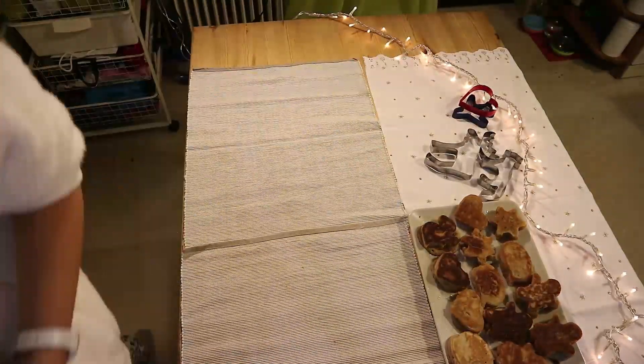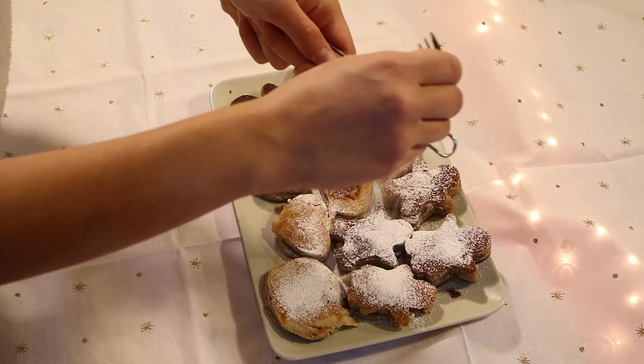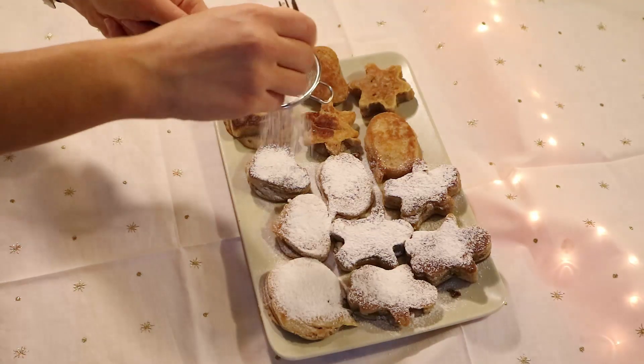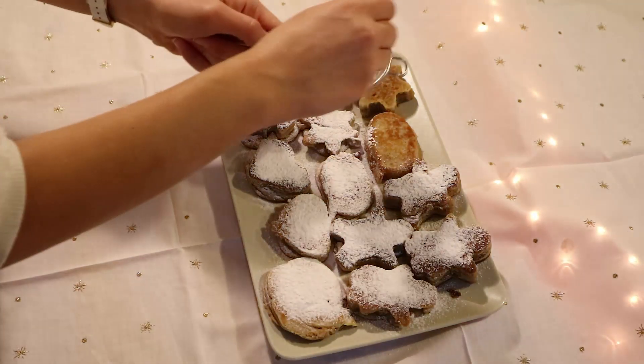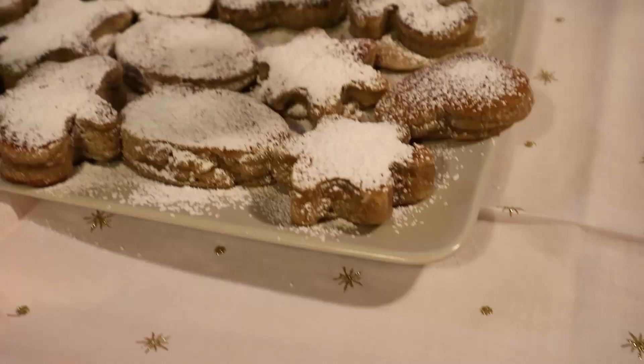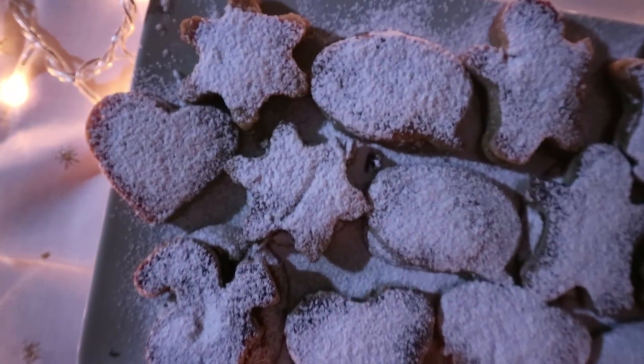That's all finished and now time for cleanup. We're gonna clean everything up, and now we're gonna put some little sparkles on so you can see the black parts. Yeah, that's finished — so nice looking. We can try them out now and see how they taste.